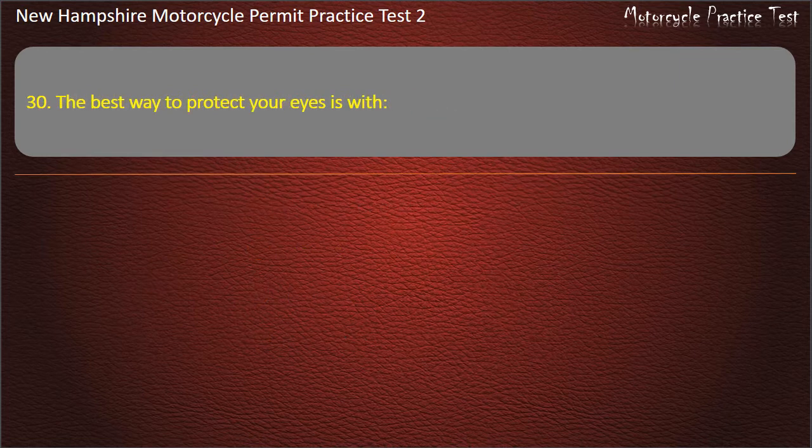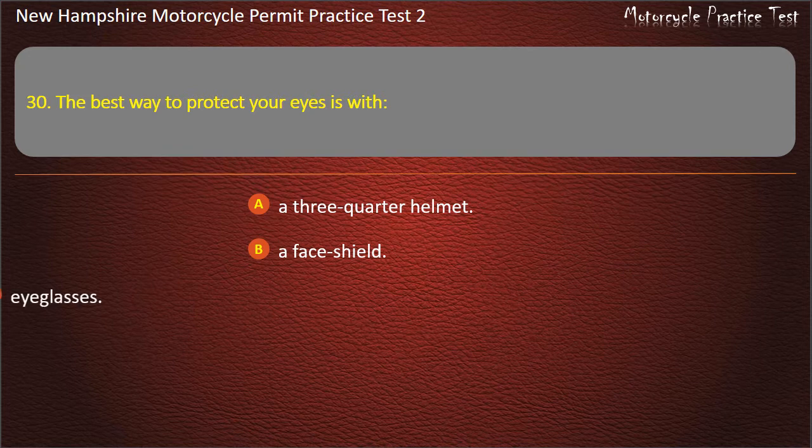Question 30. The best way to protect your eyes is with: A three-quarter helmet; A face shield; Eye glasses; A windshield. Answer: Face shield.